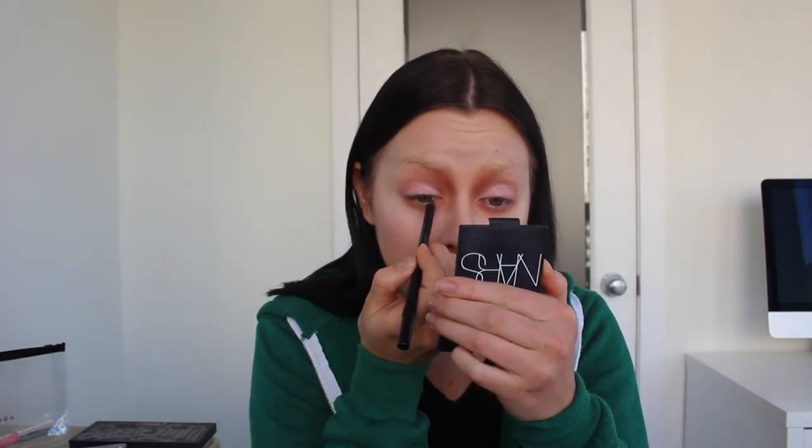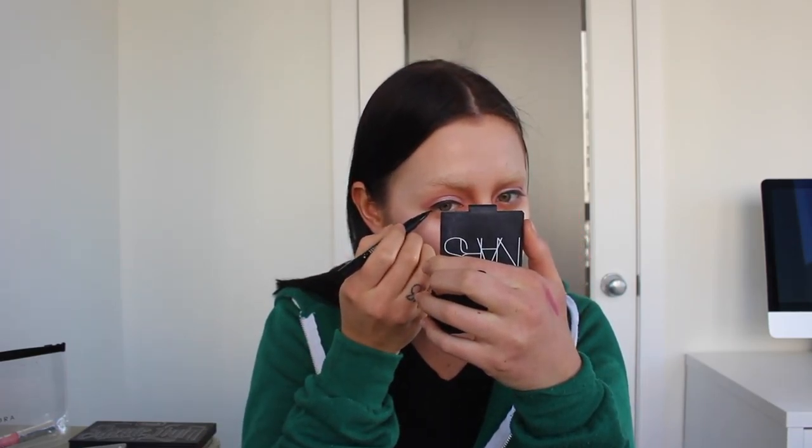I'm going to go ahead and tightline with the Urban Decay 2017 Waterline Eye Pencil in Legend, just tightlining my eye. I decided I'm going to put lashes on just to help bring my eyes together. I'm going to go ahead and do some liner. I'm using the Kat Von D liner in Trooper. You guys know I don't really know how to do eyeliner. I always outline my eye first and then go in and do the wing.